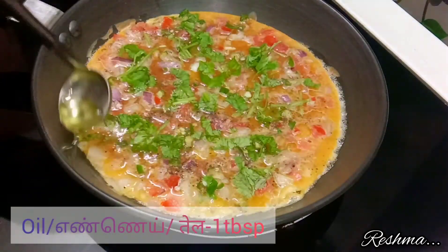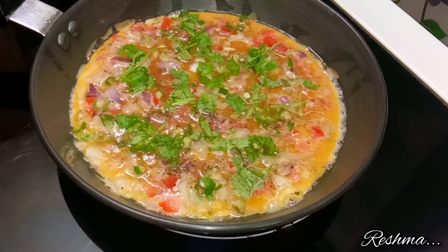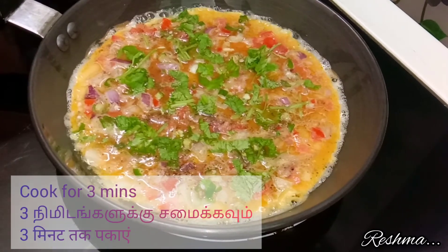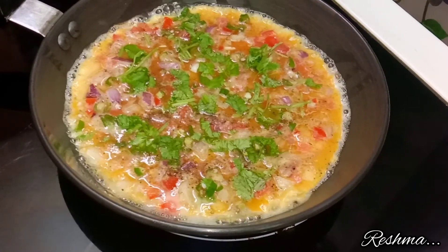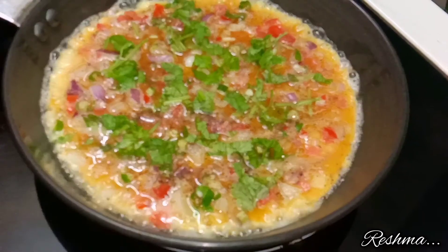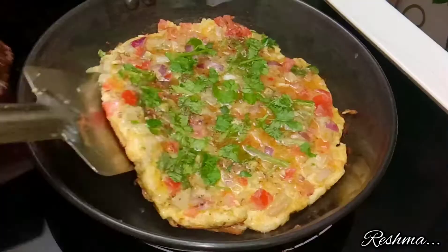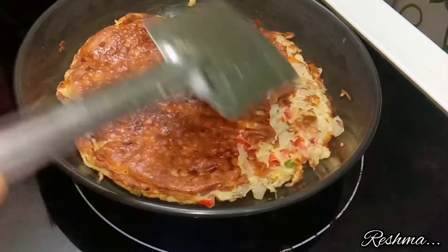Now add an extra tablespoon of oil over your omelette so that it cooks well. After that allow your omelette to cook for about three minutes. After one side of the omelette has cooked, flip it and cook on the other side.